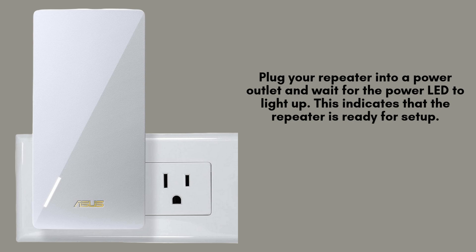Start by plugging your Asus RP-AX58 repeater into a power outlet. Once connected, allow a few moments for the power LED to illuminate. This light indicates that the device is powered on and ready to be configured, preparing it for the setup process.